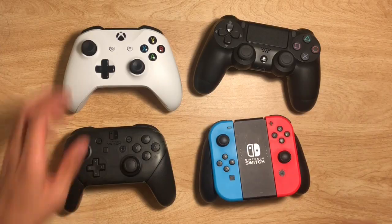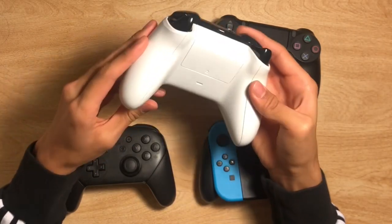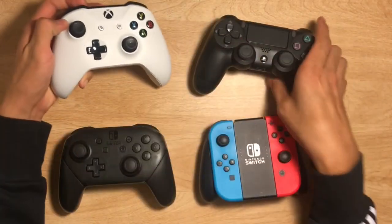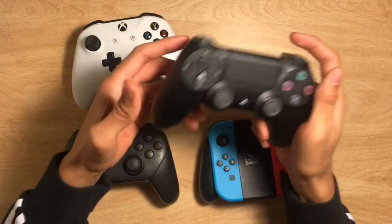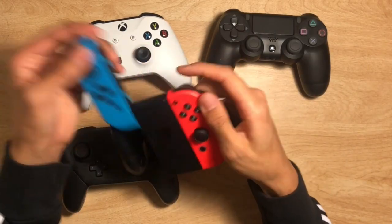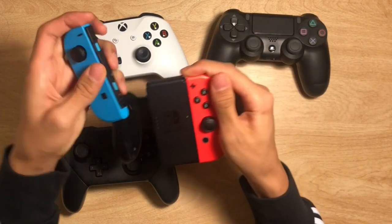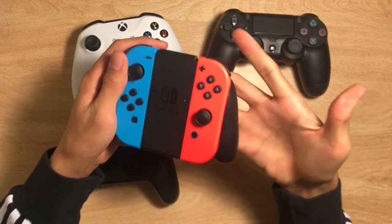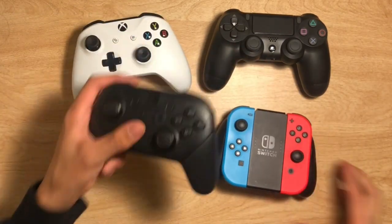Our next category is the feel of each controller. I'm a huge fan of the size of the Xbox One controller — I like how it's big compared to the PS4 controller, which I think is just too skinny for me. The same goes for the Nintendo Switch. There's been a lot of complaints about the Joy-Con grip, which is why they invented the Pro Controller.